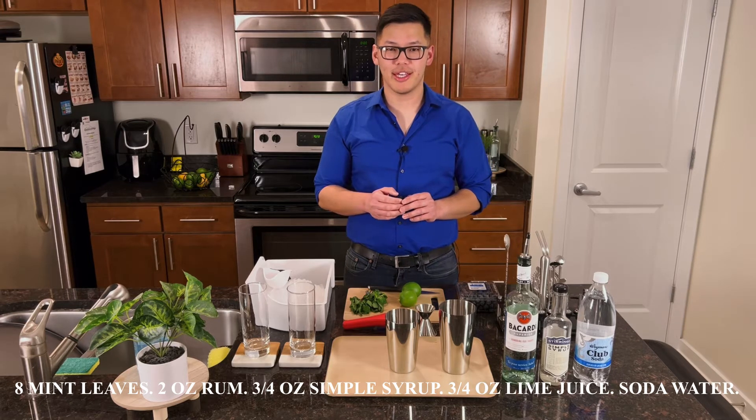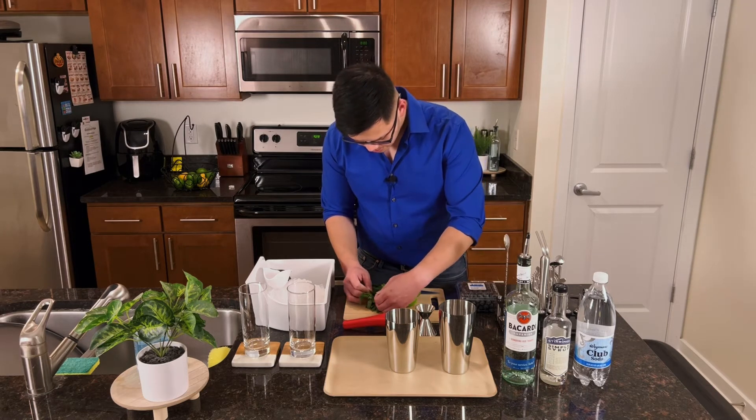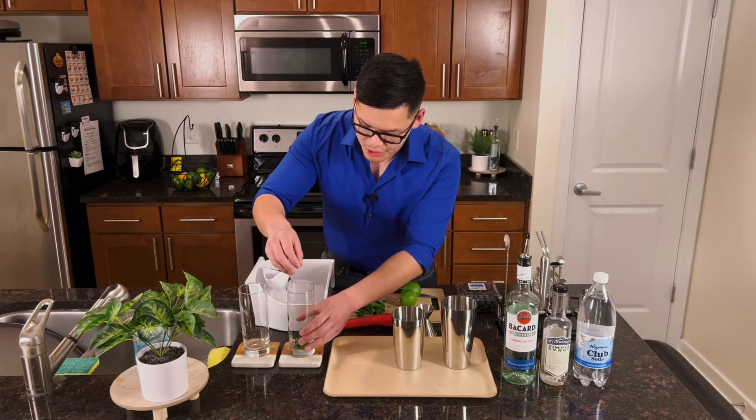The first thing we're going to do is take eight mint leaves and place them into our highball glass. Before we place the leaves into the glass though, we want to slap them — because it looks cool and it also releases the oils.